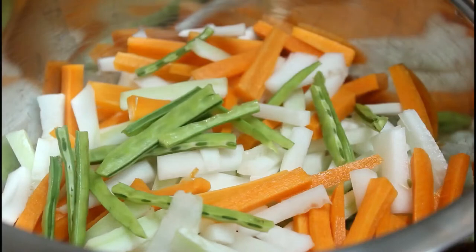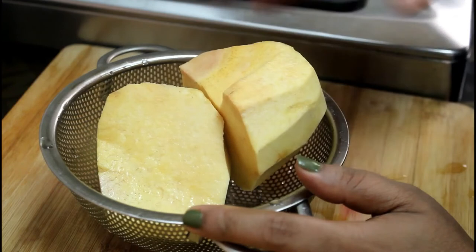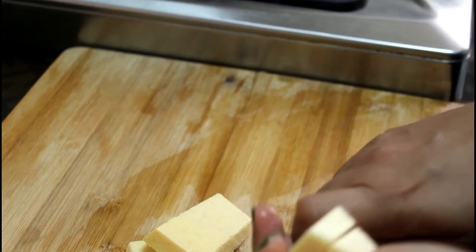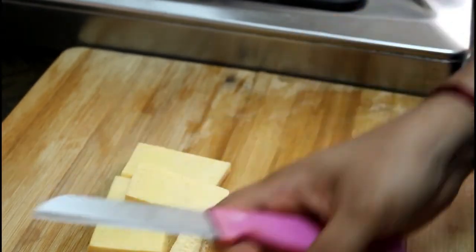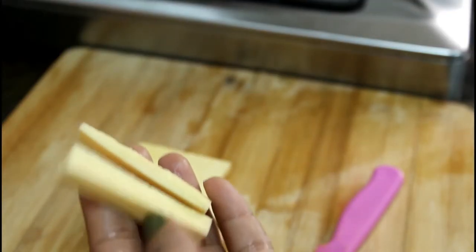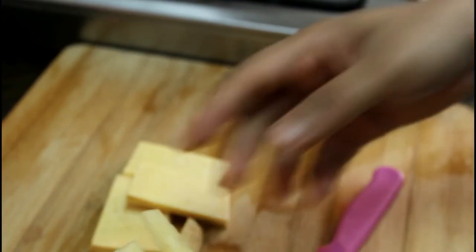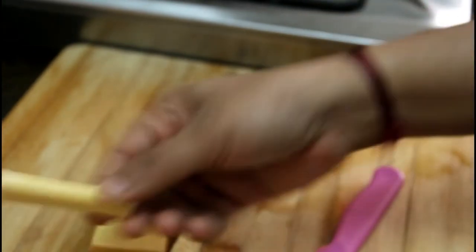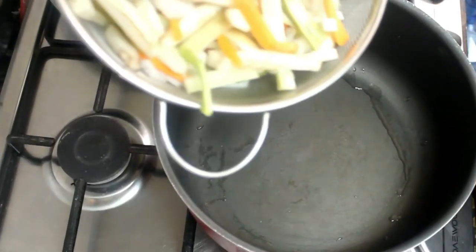We need to cook this. A few pieces are made and we can use it as a method of separating a large amount of liquid. Now everything will be done in the pan and cooked. The pan will be adjusted a little bit.